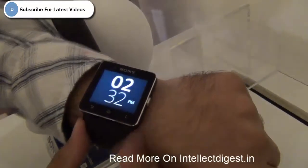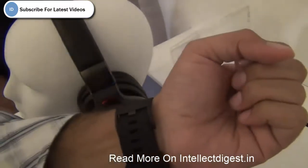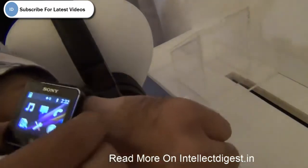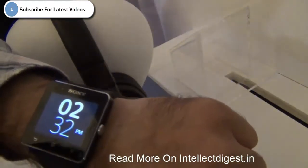Hello viewers, I am Rohit Khurana, your host on Intellect Digest, and today we are wearing a Sony Smartwatch 2. This is no ordinary watch — it does not just show you time, it does a lot more.